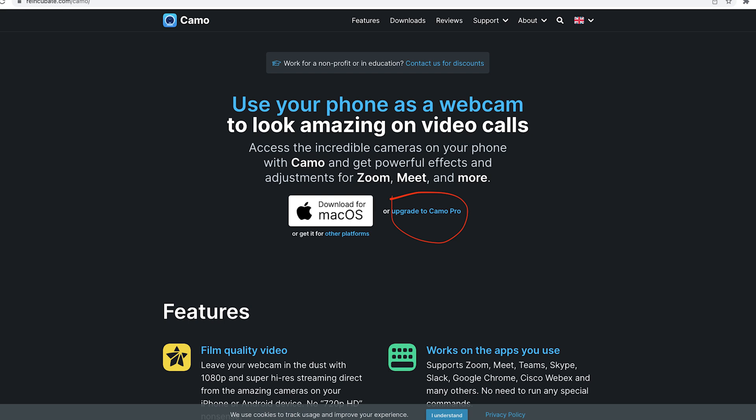From a software standpoint, what you're going to need is Camo. On your phone, you have to have the app downloaded and an account created, and the app open, in order for it to register that it's being used as a webcam. I've got the Camo app downloaded on my phone — it says 'not connected' right now, which is totally normal. And on your computer, what you're going to download is Camo Pro.